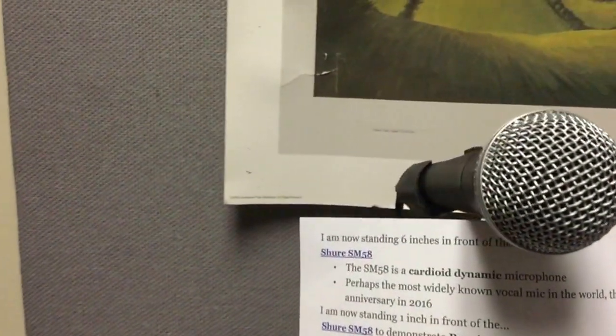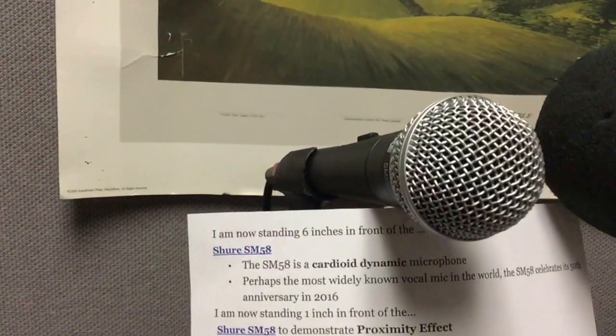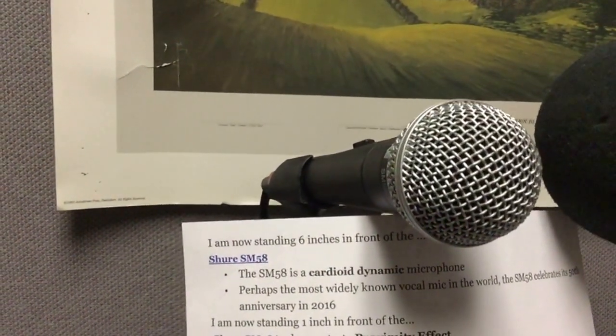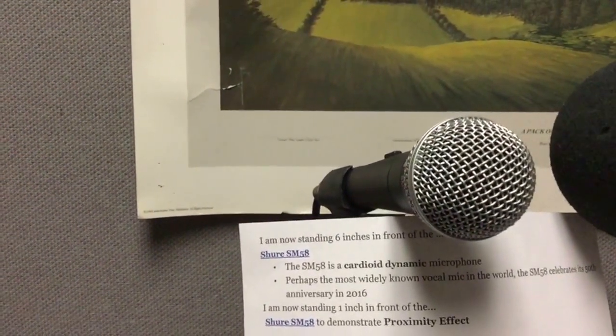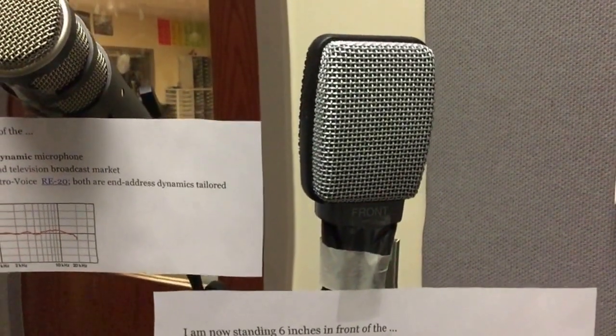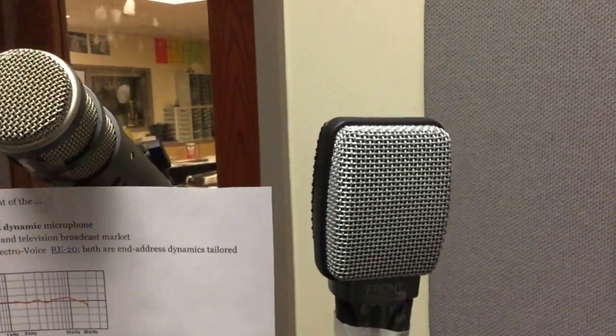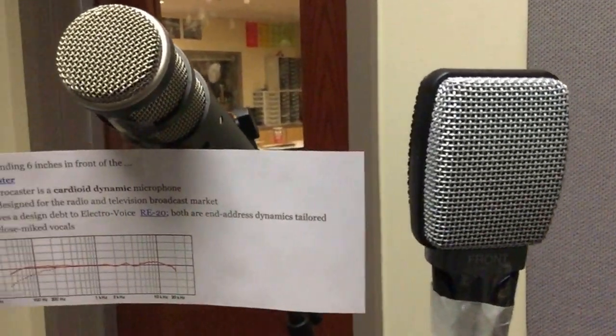We have the SM58, which is really good for voice and has been around for quite a while. Very dynamic, a wonderful microphone for recording all kinds of things, but specifically voice. We have the Sennheiser 609, which is really good for percussive sounds, loud sounds — for instance, guitar amplifiers and drums.